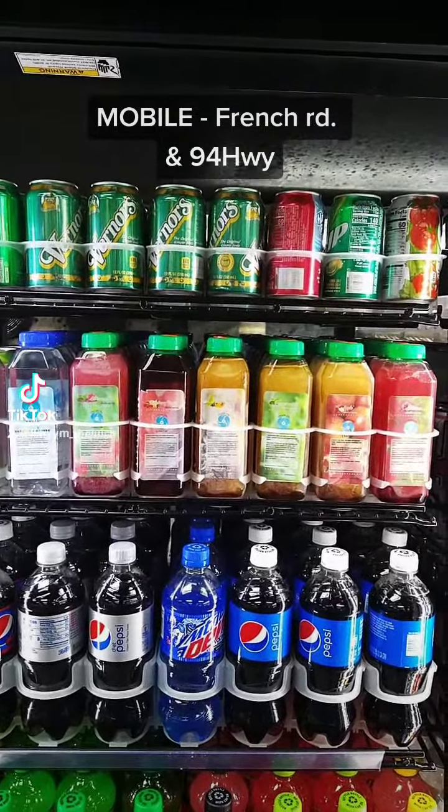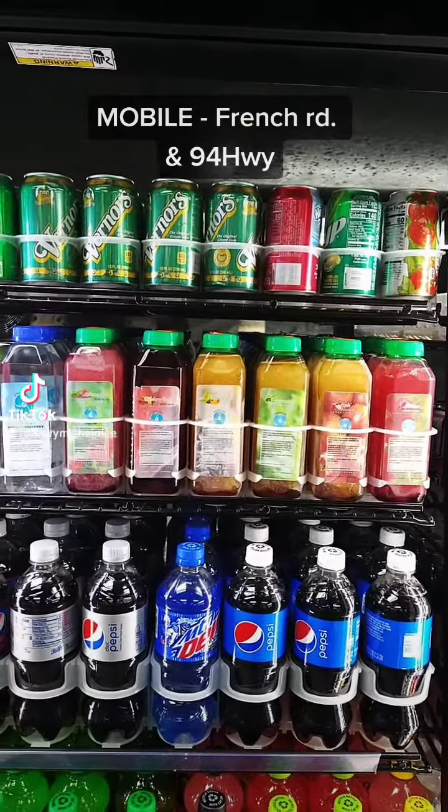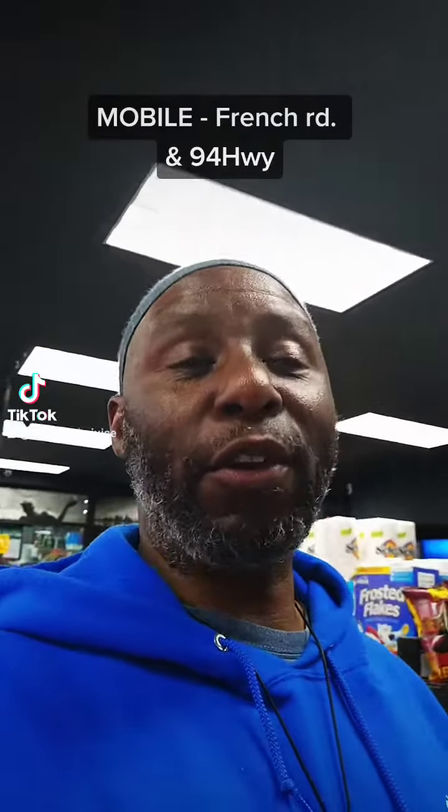Greetings, TikTok, YouTube, Facebook, and Instagram, family, friends, and the world. This is Mikael Eric Harris, better known as The Juice, also known as The Alkaline Water Guy. How y'all doing today?